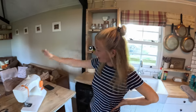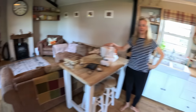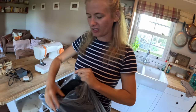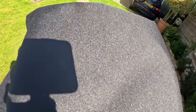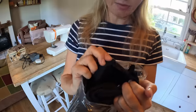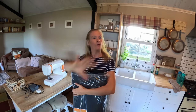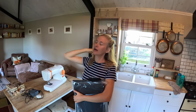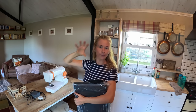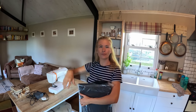Jess has got her trusty old sewing machine out. She's got this heavy-duty canvas-type fabric and she's going to make a bunch of covers — a thing that goes over the back window inside to slot cutlery into, gas bottle covers, and a little boot to go over the high lift jack so when we go through muddy terrain it doesn't get clogged up and rot.